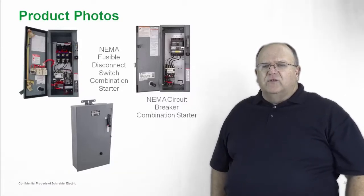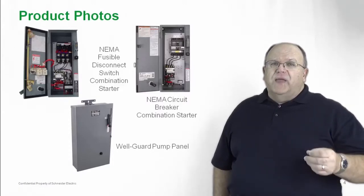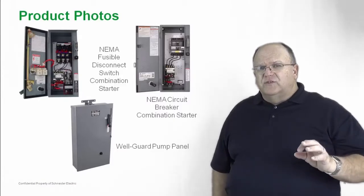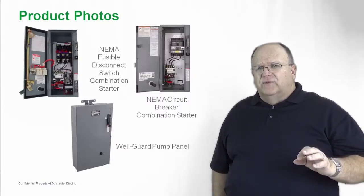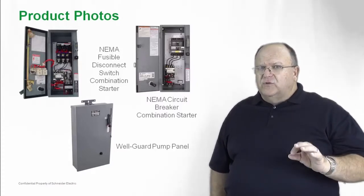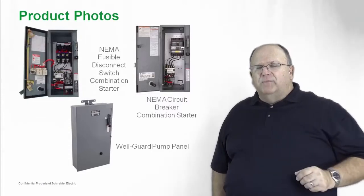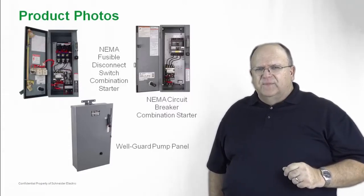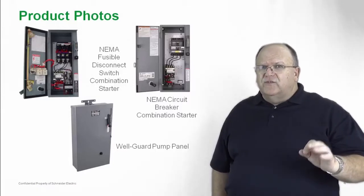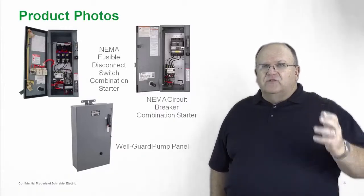Here's an example of our WellGuard family of pump panels. A pump panel is nothing more than a combination starter in a special enclosure designed for the pumping industry. Whether it be for an oil and gas application or an agricultural application where you're pumping water, we have the type of pump panel that your customers need today. It's a full range of market share leading products and a great product to lead in any construction package.